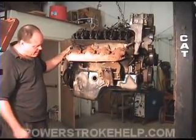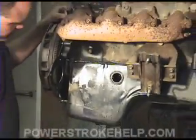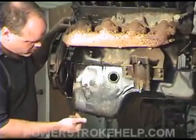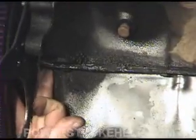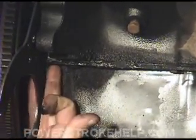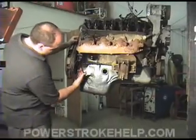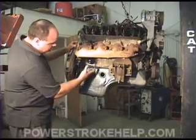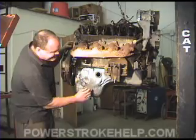One of the other places that Power Strokes like to leak from is this back corner right here. They don't use an actual gasket here — it's just a lot of glue. And there's not a lot of bolts; there isn't even a corner bolt. On a small block Chevrolet or most gasoline motors, there's a bolt right at the corner, but on this engine your first bolt is here, second bolt is here, and third bolt is here. Personally, if I was designing a motor, I would have put one at the corner. But lots of times, if you have oil dripping around your starter area, it's because these bolts need to be tightened up.